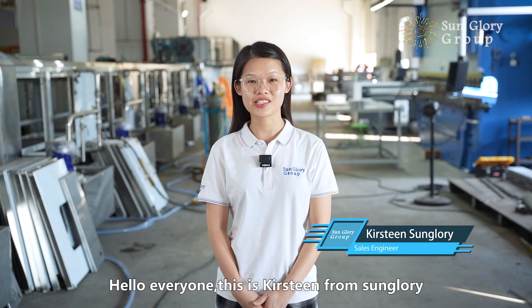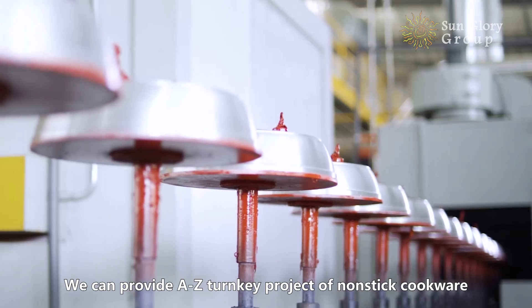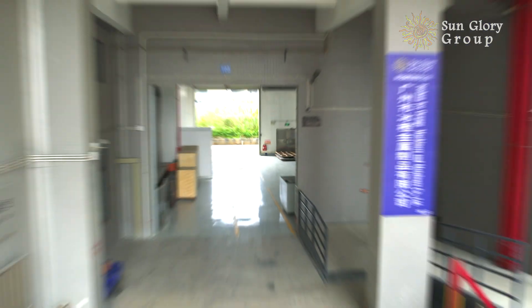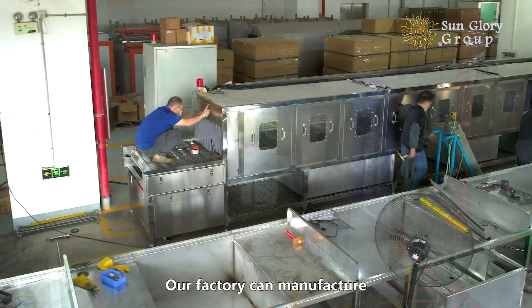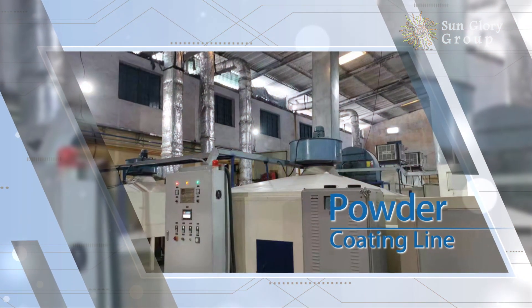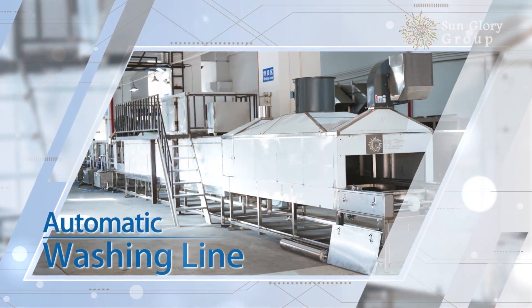Hello everyone, this is Christine from St. Lori. We can provide A to Z turnkey projects of non-stick cookware. Our factory can manufacture non-stick coating lines, powder coating lines, and automatic washing lines.